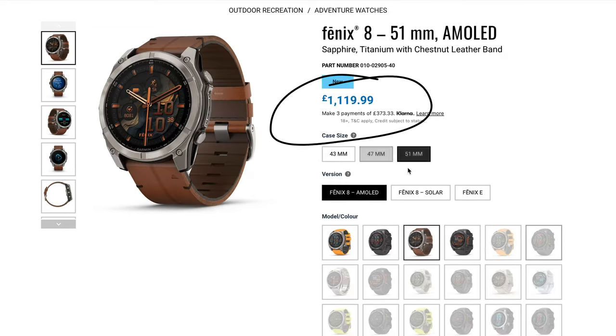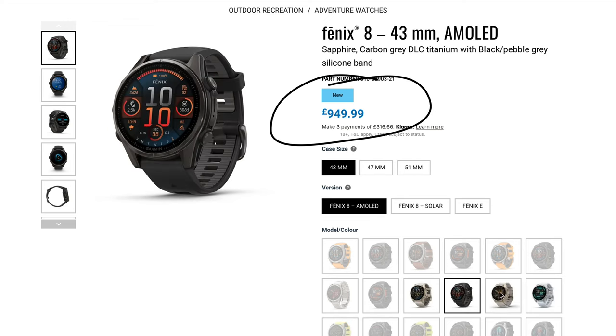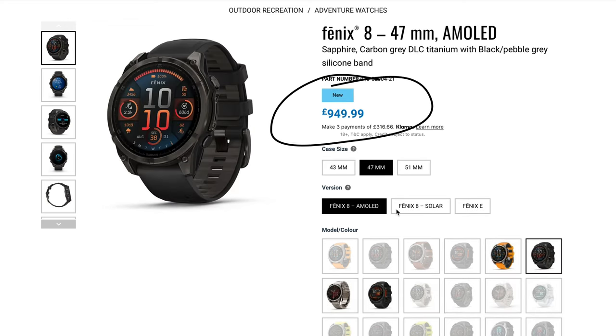The Fenix 8 has those new features like the durable build, the AMOLED screen, improved GPS, voice commands, and dive support — but it also comes with a heftier price tag. For some, those enhancements might justify the cost, but for me the Fenix 7 is already delivering everything I need and more. While it's still crushing it, why spend more when I'm already rocking a beast on my wrist?